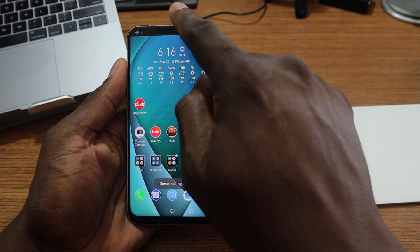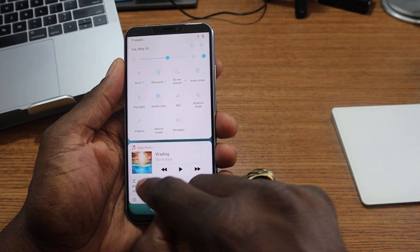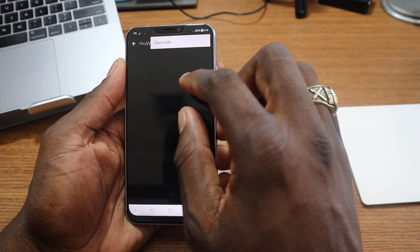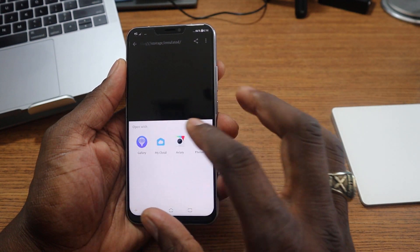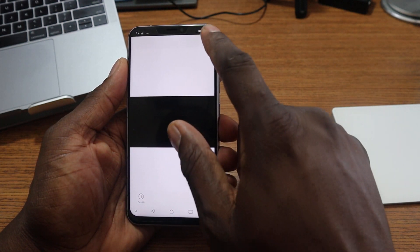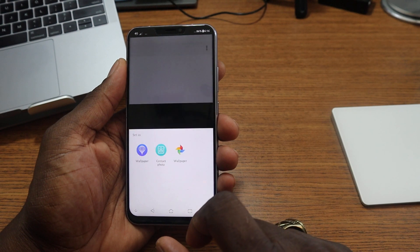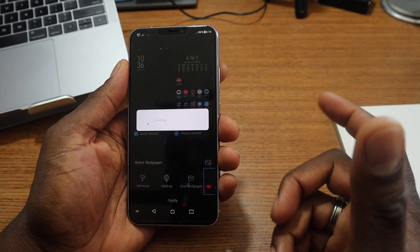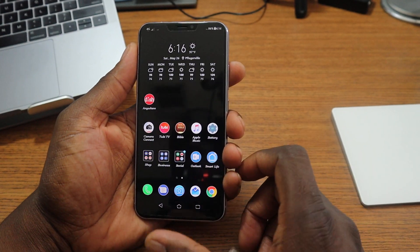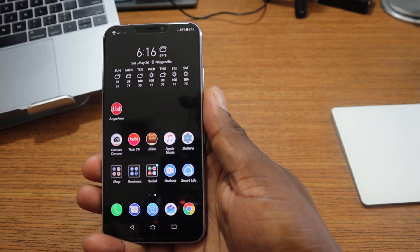We'll open it up, download it, and then set it as wallpaper. Yeah, I mean, that looks better. This will look better if you're using a black wallpaper, but it looks absolutely weird if you're not.